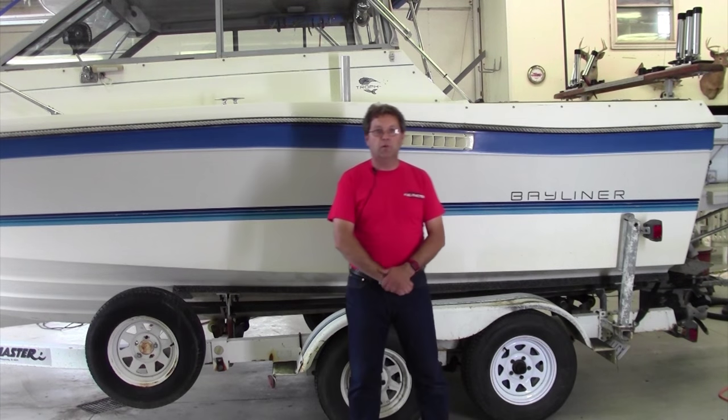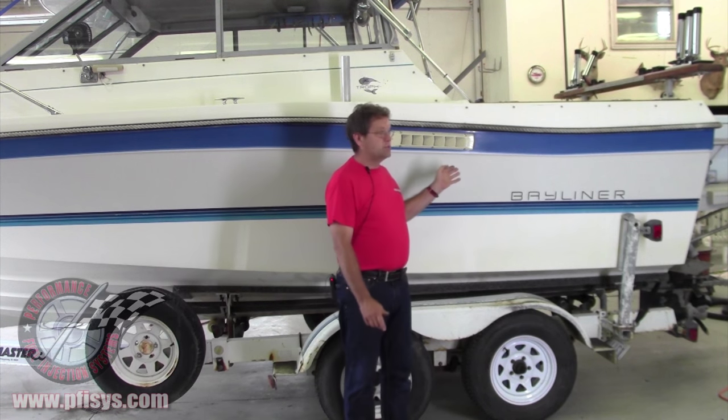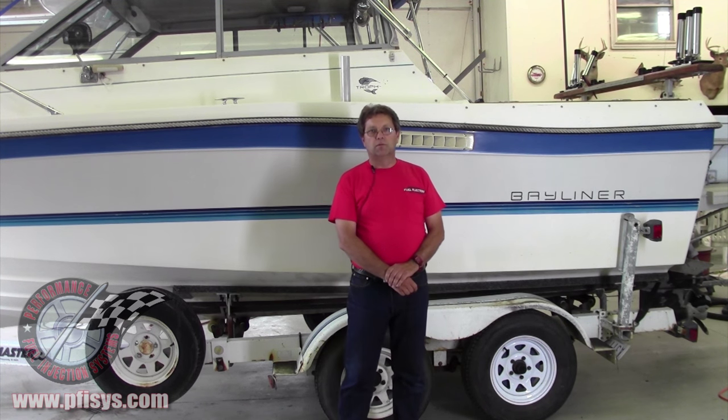On behalf of myself, Kevin Witte, and the guys here at Performance Fuel Injection Systems, we want to thank you for your purchase of your marine fuel injection system. Today we're going to install a system on this boat. We're going to show you where we've mounted the ECM and some of the other sensors. Hopefully this will be very informative. Our other YouTube video goes into more detail on where we put some of the things and why we put them there.